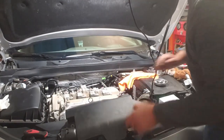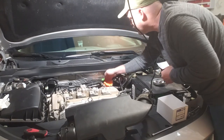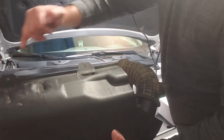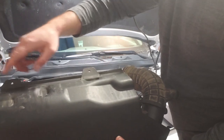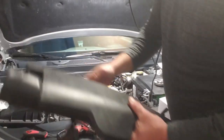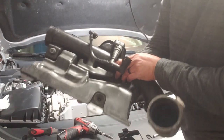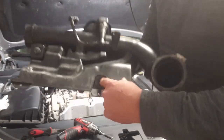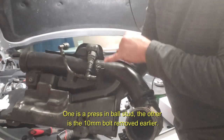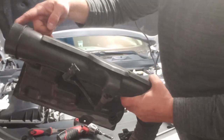Before removing the intake plenum, I'm going to put just a rag over that hole so we don't drop anything in. On the back side, there was some wiring and a hose with a push-in zip tie on a Christmas tree fitting that just snapped in. Using a body panel removal tool I was able to get those off without damaging them. These hoses on the front - one drops down to the engine, one goes to the air intake.